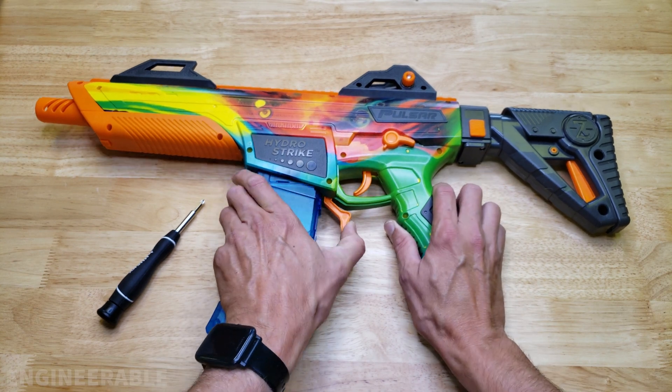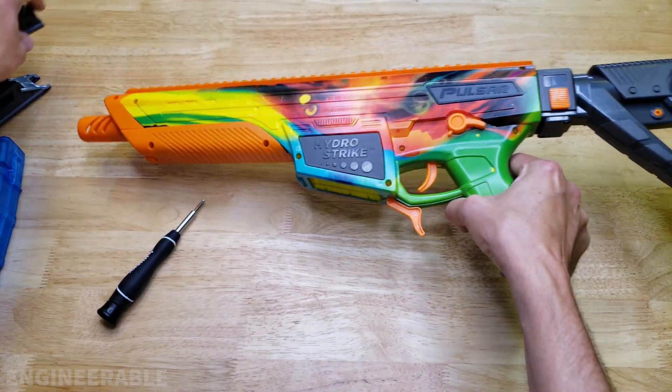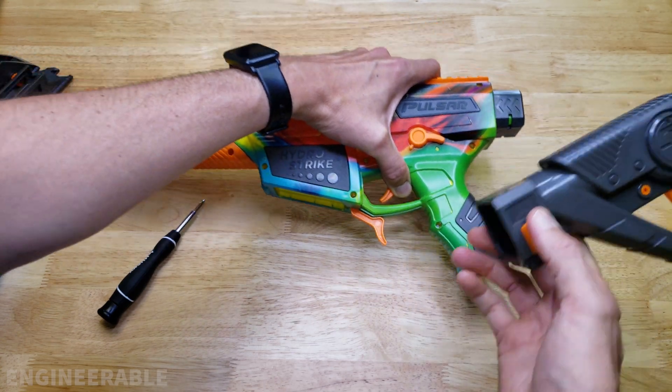The first thing to do is to remove all the accessories. We're going to take off the magazine, take the sights off — that's easy. Take the stock off — also easy. Just pull down on this and pull it out.